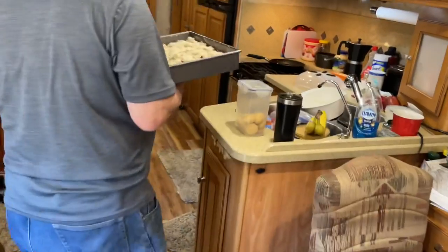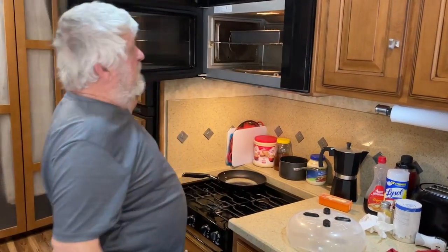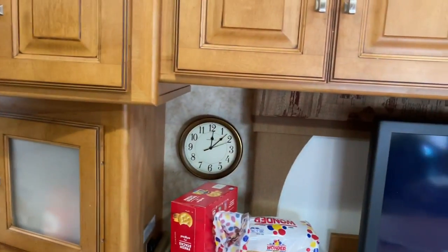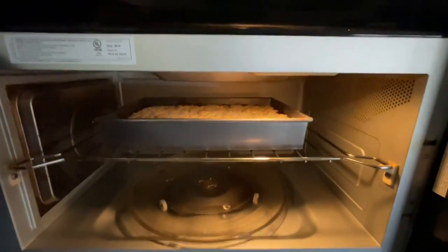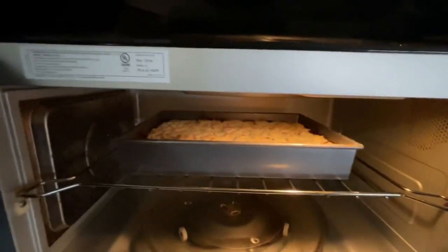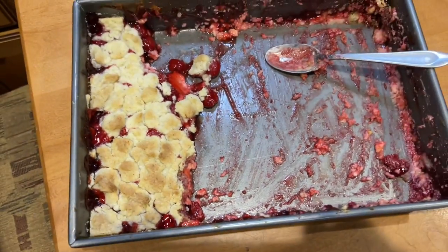Okay, ready to go — we're gonna put it in the oven. We got this convection oven up here, preheated to 350. We'll check in 30 minutes to see what it looks like; if it looks good we'll take it out, if not we'll cook it a little bit more and see how brown it is on top. Looking good — I need to turn it around though, it's browning on one end better than the other.